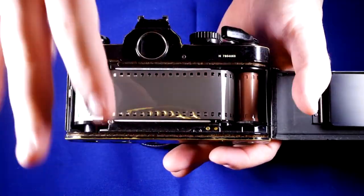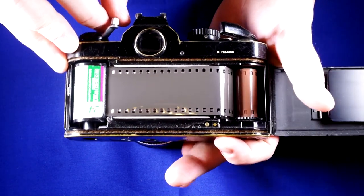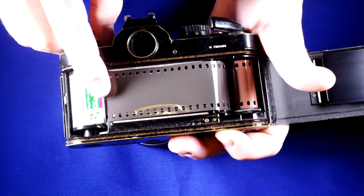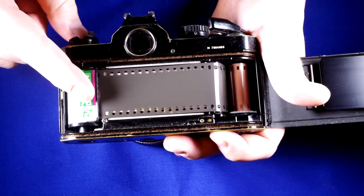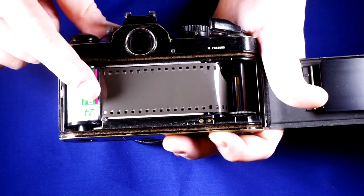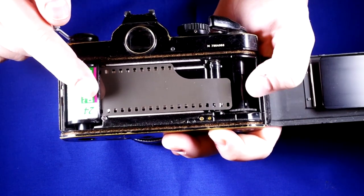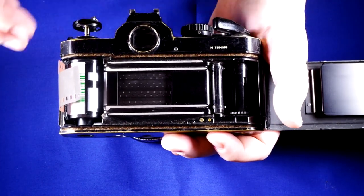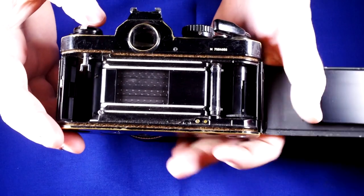Once you've finished your roll of film, keeping your film door closed the whole time, you push the film rewind release here on the bottom and now you can start rewinding your film, holding the film rewind release down. As you rewind, the film back is normally in there so you don't have to hold it with your finger. As you rewind the film it's going to take it back into the cassette — you'll want to listen for the sound of the film coming off the take-up spool, letting you know you're almost done. You'd also want to rewind the leader entirely into the cassette.